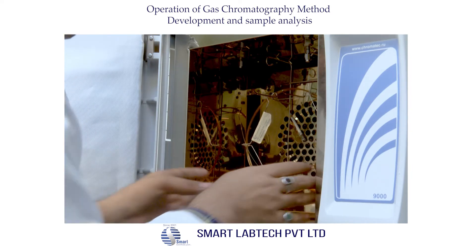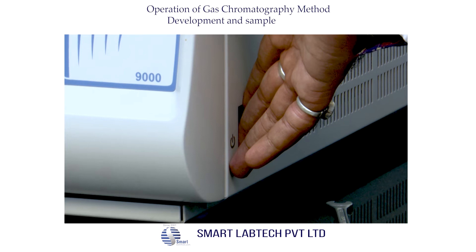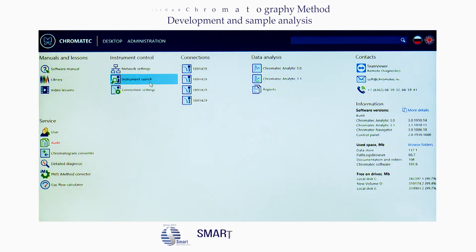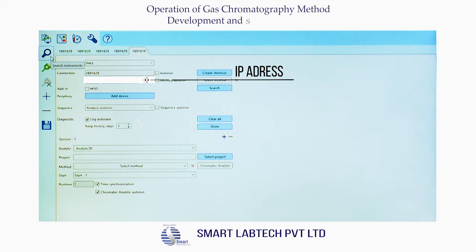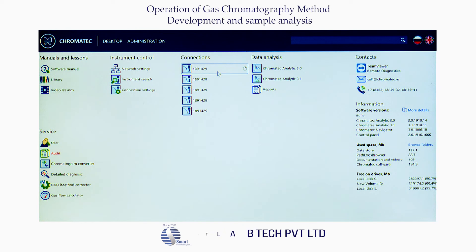Now the column is fixed and the column oven door is being closed. Switch on the gas controllers, inlet pressure gases, and then switch on the main instrument and PC. After switching on the instrument, a beep sound will come. Double-click on the Chromatic Navigator, click on instrument search, and the IP address of the instrument will be displayed. Click the tick mark to connect. Then automatically the control panel will open. Feed the IP address against connection and select Analytic 30 against the analytic under Session 1, then press Save.